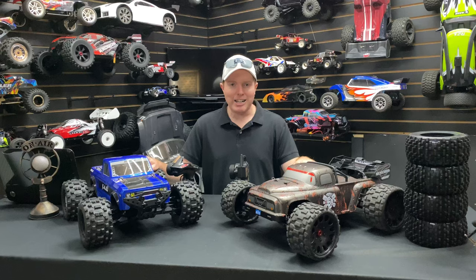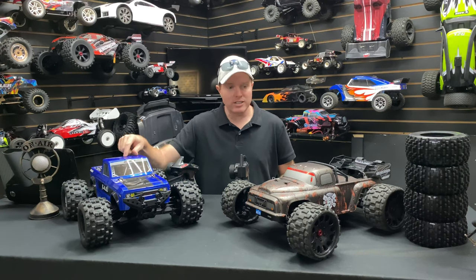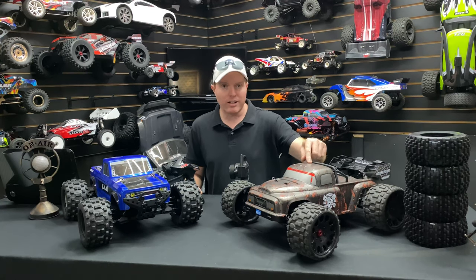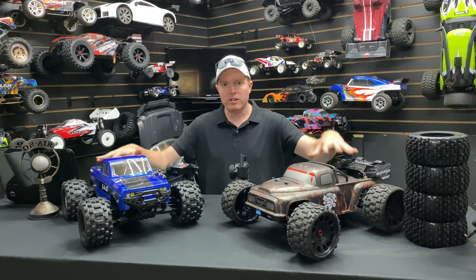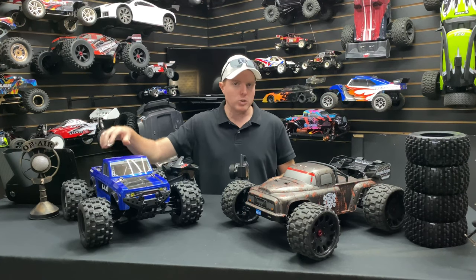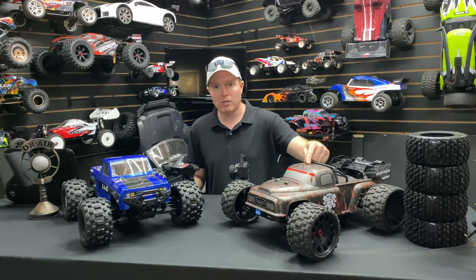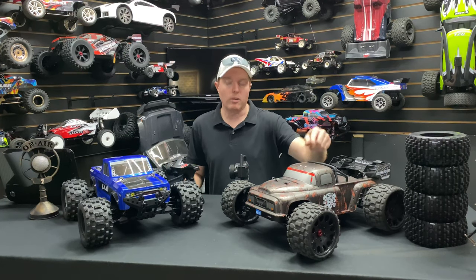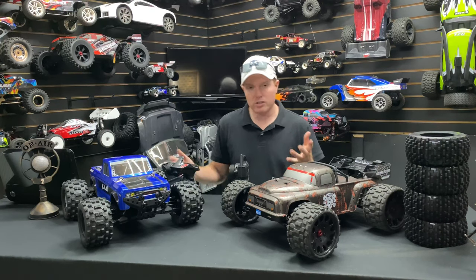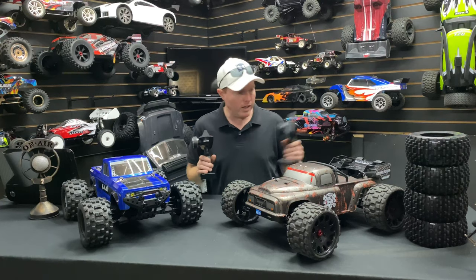What's going on guys, Joe with omgrc.com. Today we're running the Kaiju from Red Cat — it's a 1/8 scale — and the Team Corally Dementor, also 1/8 scale. Both are on 6S power. The Kaiju has a 2100KV motor with a 25kg servo, and the Dementor has a 2050KV motor with a 20kg servo. They're really close to each other in specs. Let's go ahead and show you size-wise.